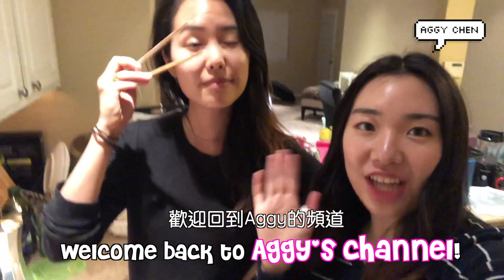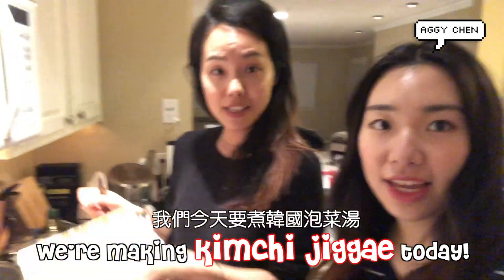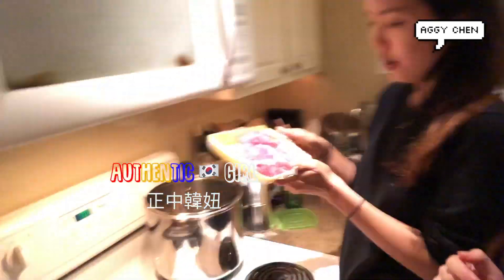Hello, welcome back to Aggie channel. What are we doing today? We're making kimchi jjigae today, yeah, with a Korean girl. Korean, hot and safe. Hot and safe Korean.